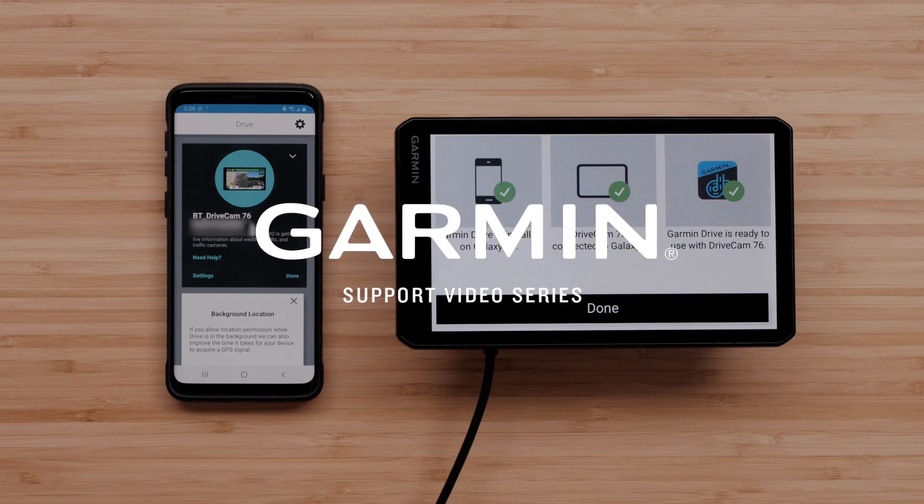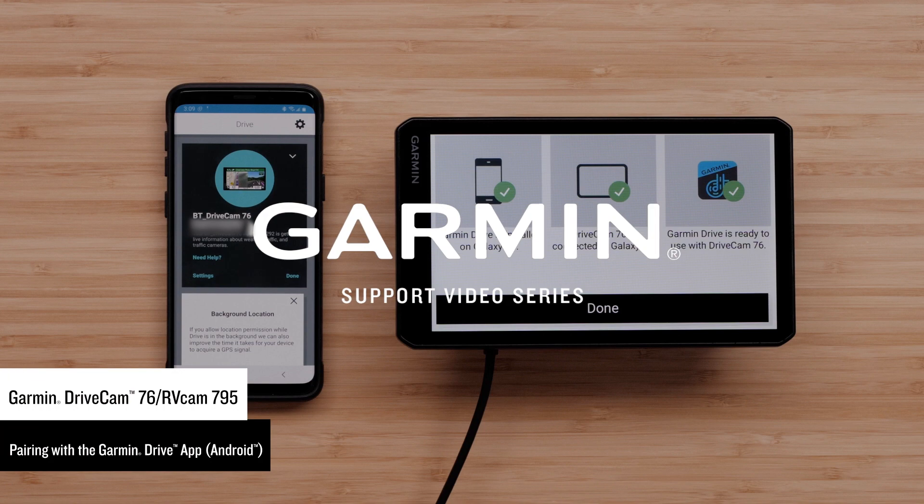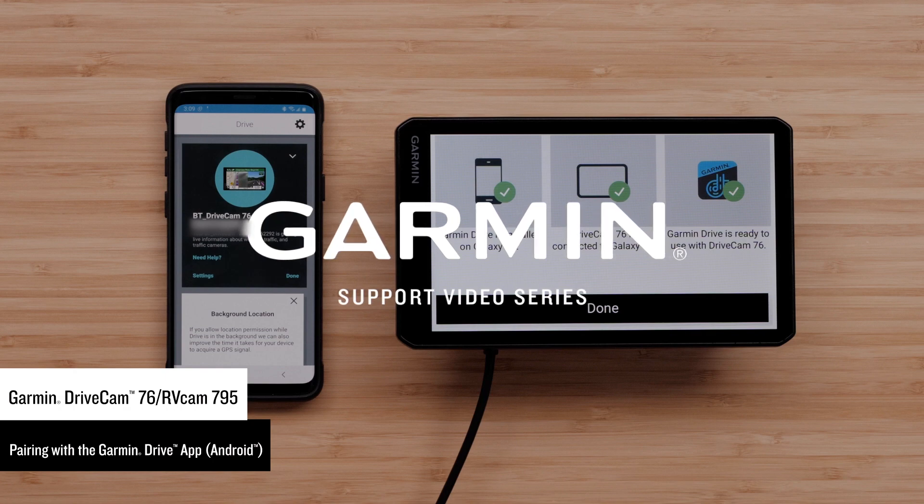Let Garmin show you how to pair your RVCam 795 or Garmin DriveCam 76 device with the Garmin Drive app on a compatible Android smartphone or tablet. The Garmin Drive app adds live features to your device through your phone's existing mobile data plan, such as weather and traffic.